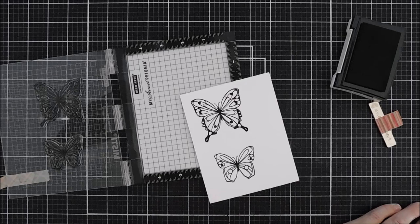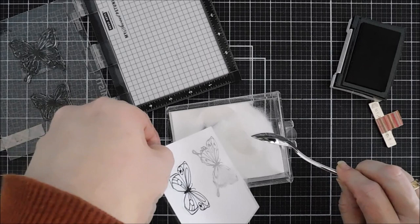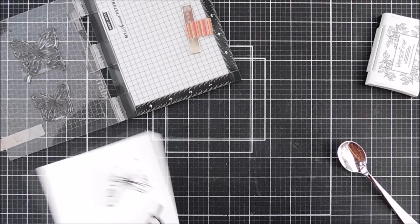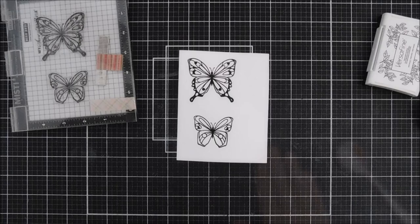After I added my Versamark ink — Versamark stays sticky for a little while — I can go ahead and add some clear embossing powder over my butterflies. This is going to make that black stand out and create a barrier so the colors don't blend together in all those sections. Heat embossing makes it so easy. There are my beautiful butterflies — we're going to do some coloring with the distress mini ink cubes.